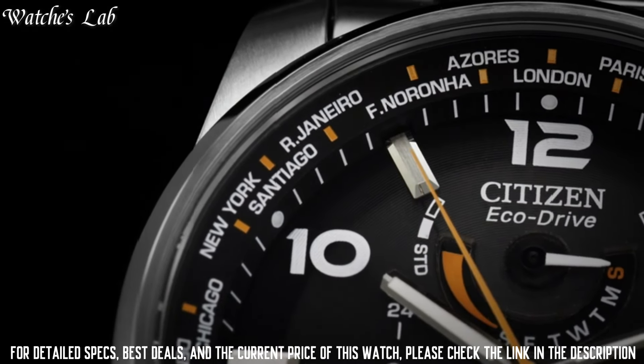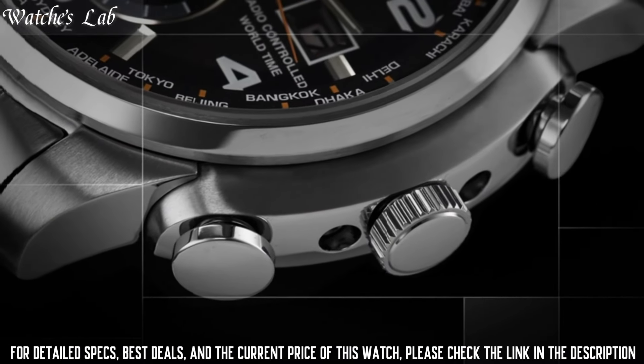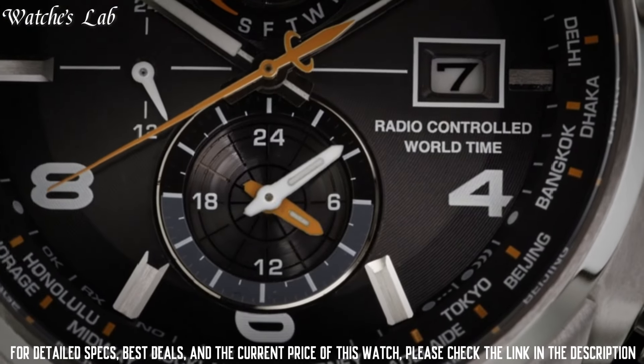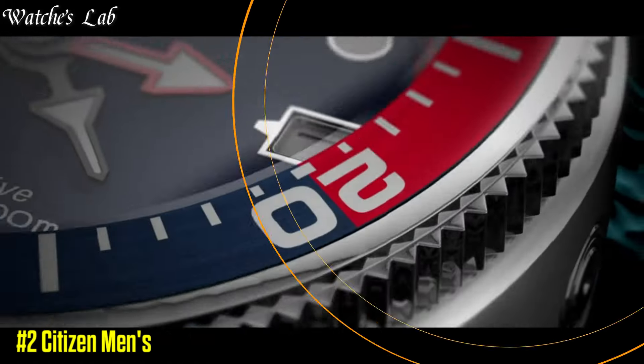Item Shape Round, Dial Window Material Type Anti-Reflective Sapphire, Display Type Analog, Clasp Fold Over Clasp With Hidden Double Push Button, Case Material Stainless Steel.